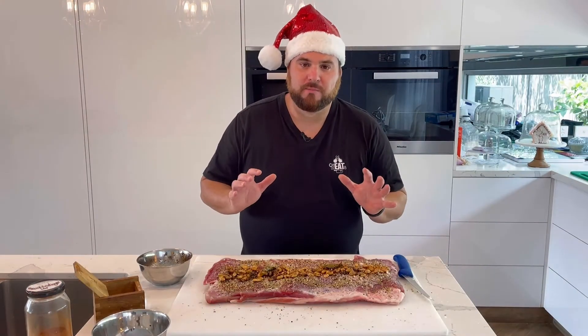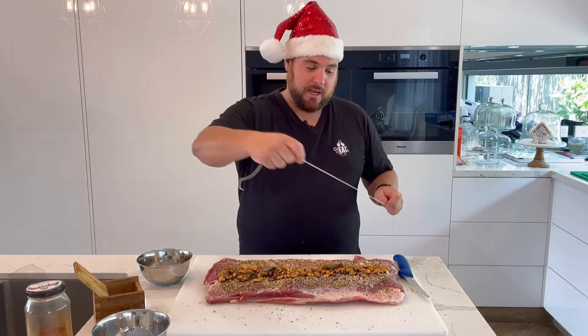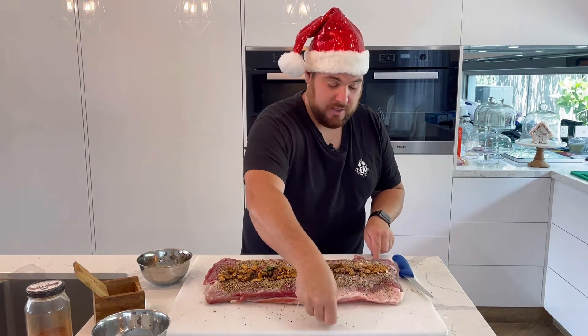Now that we've put all our spices and the almonds in, it's time to cut your twine, get it underneath, and we're going to roll it up as tight as you can. Let's cook it.